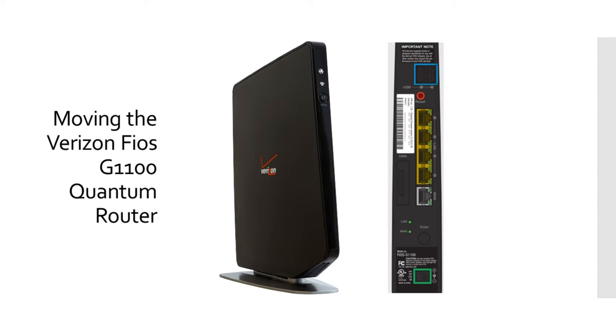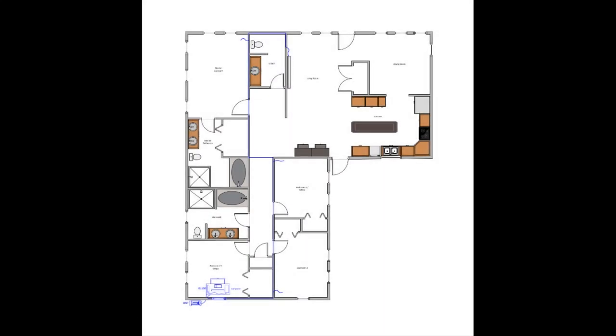Today what I'd like to talk about is how to move the Verizon Fios Quantum Gateway router from one location to another within your residence. So the first thing you need to know is there's really nothing particularly special about the current location of your router.